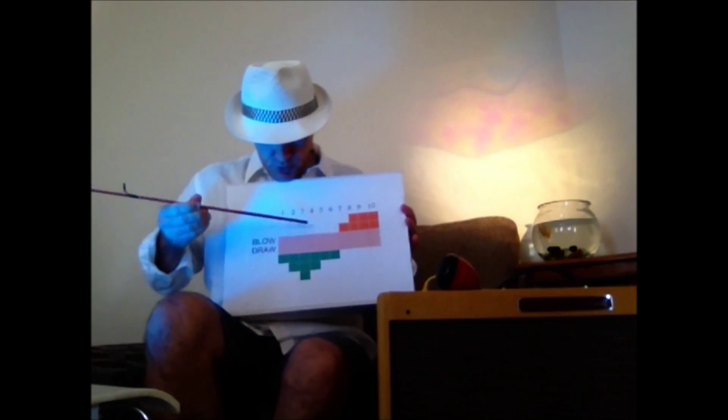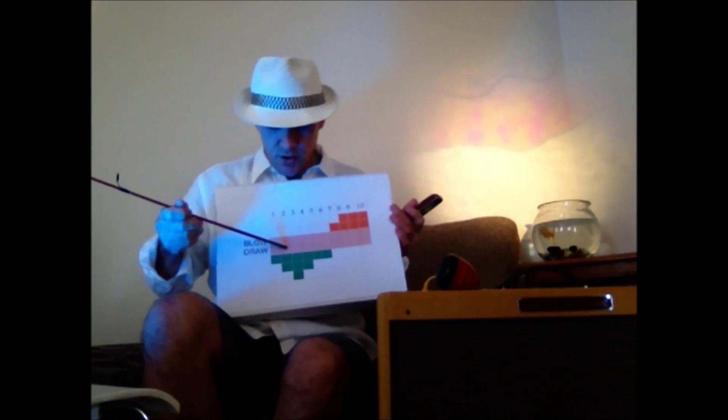It starts on draw hole 2. Draw 2 to bent, fully bent 2 to draw 1. There's only 3 notes in it. Here's what it sounds like.